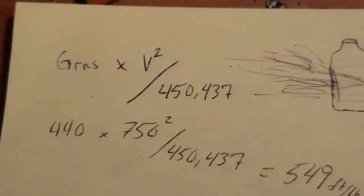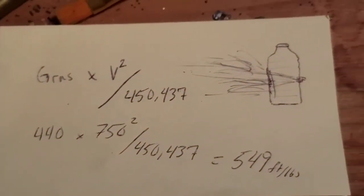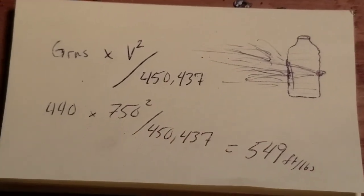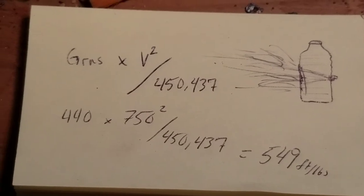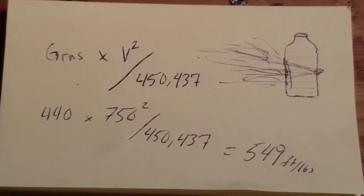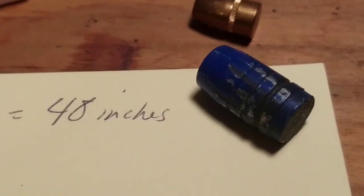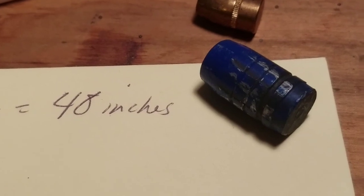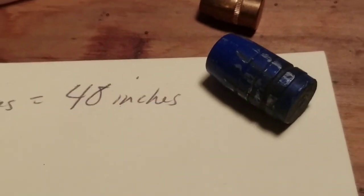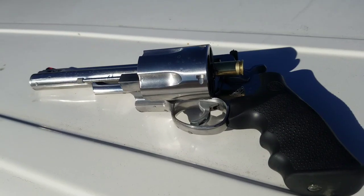For the super nerds: a simple basic ballistics calculation - doing 750 fps, which is pretty close, it's doing about 550 foot-pounds of energy. I was pretty surprised that for as slow as it was going, and as light as the recoil was, how far it went. Thanks for watching, bye-bye.